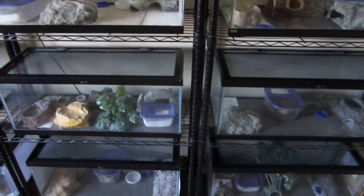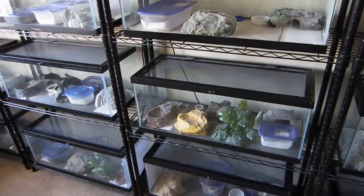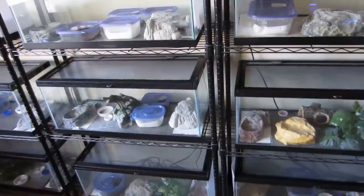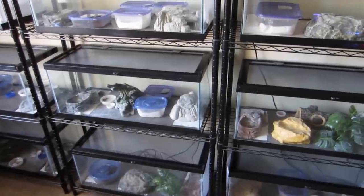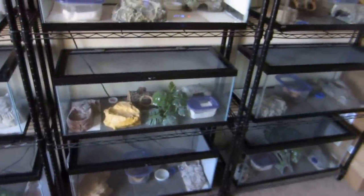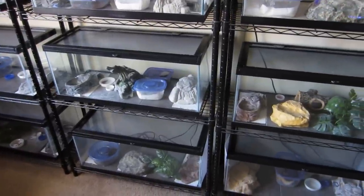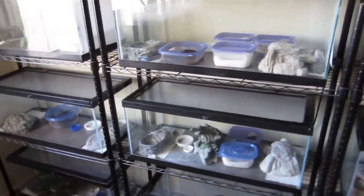In all these tanks we use ceramic tiles. They're standard 12-by-12 tiles and they fit these 20-gallon long tanks — standard 30 by 12 by 12 — perfectly. We choose tiles because it's clean and there's no impaction risk for your geckos. When you use loose substrate like sand, you always have to worry about impaction. Whenever your gecko stops eating, that's one of the things you worry about. We just don't want to have that risk at all.